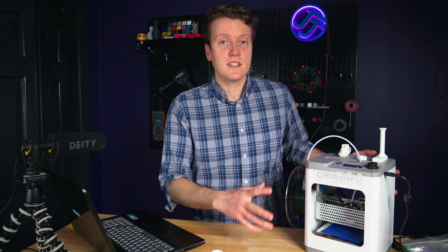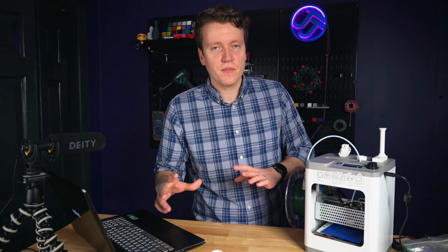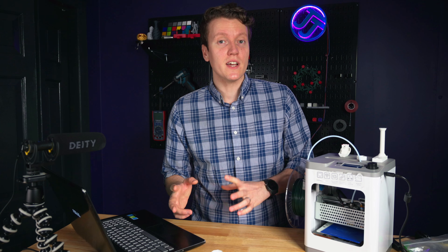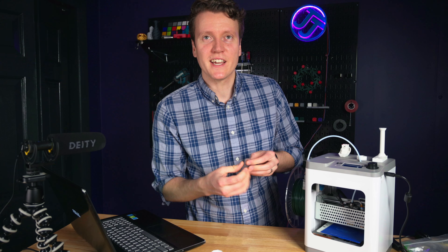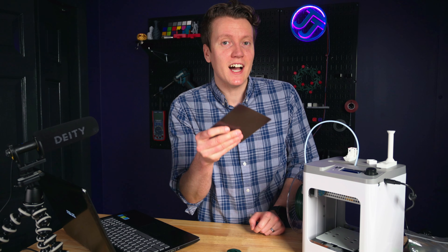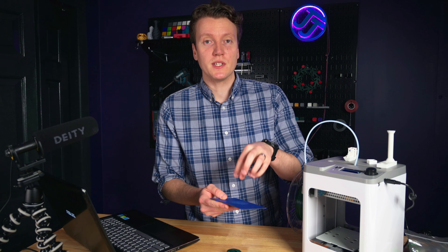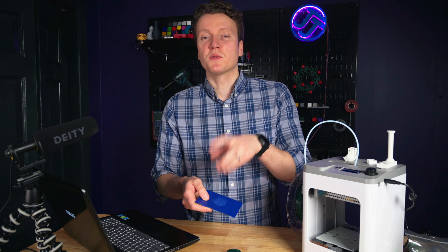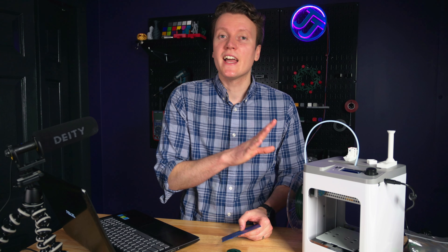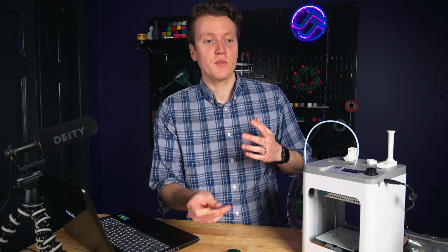Another really important spec that could be a deal breaker is that it can only print PLA. PLA is an amazing filament — it's easy to print with, there are so many colors and varieties, and with my first 3D printer it took me about a year and a half before I tried anything besides PLA. I did try flexible TPU on here and it just wasn't strong enough to push through the nozzle. Also, the bed is not heated. Most printers have a heated bed, but this one is a flexible bed so you have to do some flexing to get prints off. More advanced materials like PETG will definitely need a heated bed to stick well, so that's another reason you're locked into PLA.